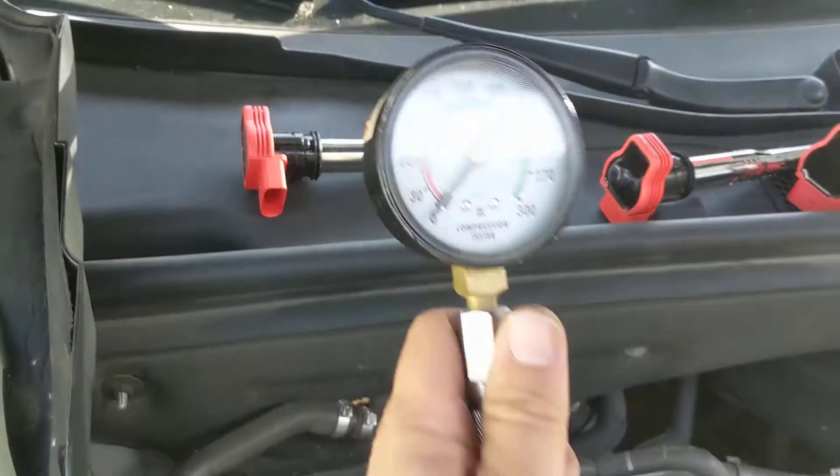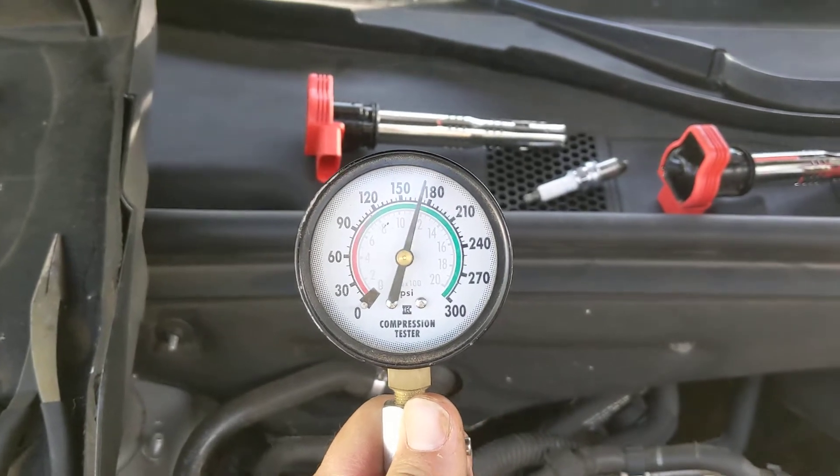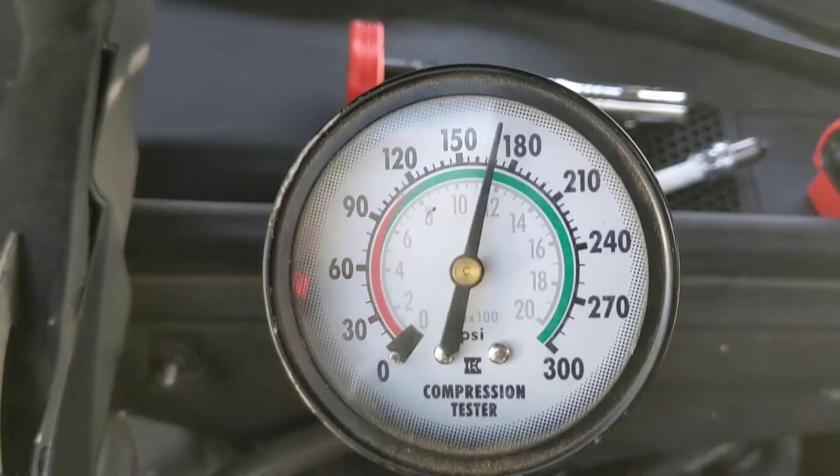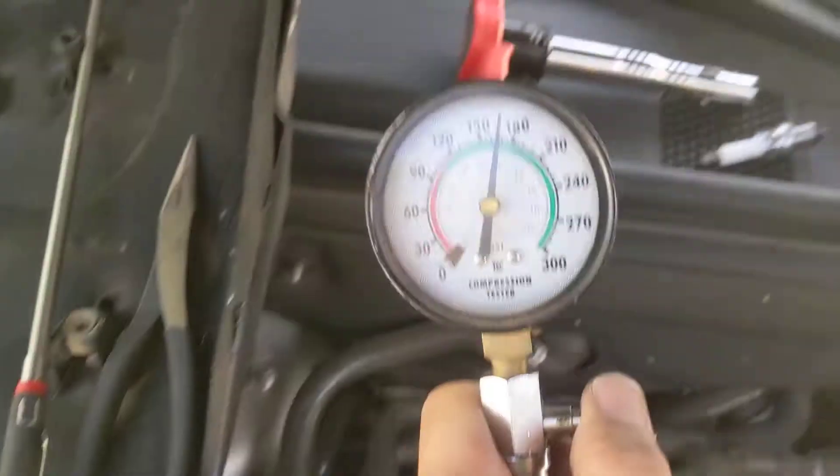So are you ready? All right, let's hit it one more time. That's good. And as you can see on our tester right here, about 165 — right in line with all of the other cylinders.